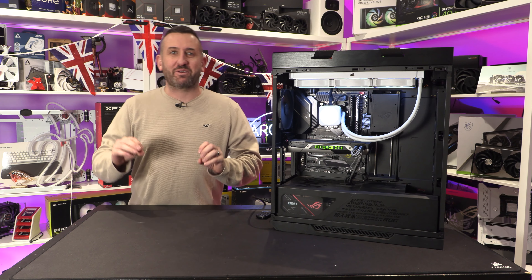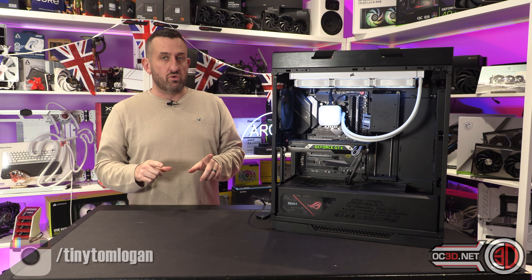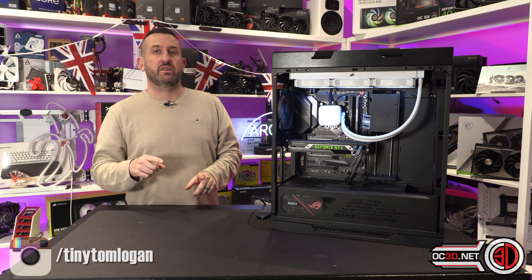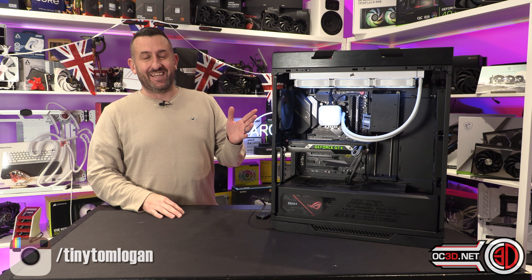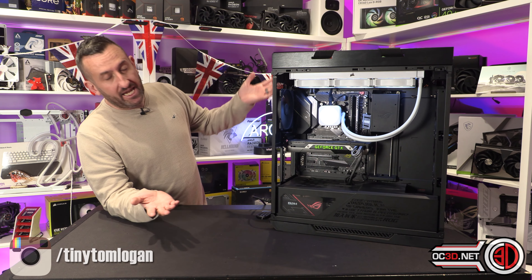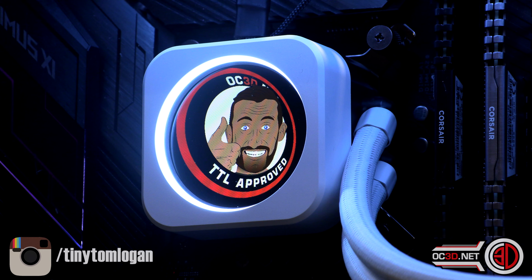Hey guys, it's Tiny Tom Logan back with another video, and today we're going to be taking a look at the new 2023 version of the Corsair H150i. This is the LCD XT — I have the white model. It's the XT, and the LCD means it's already got the screen on it.